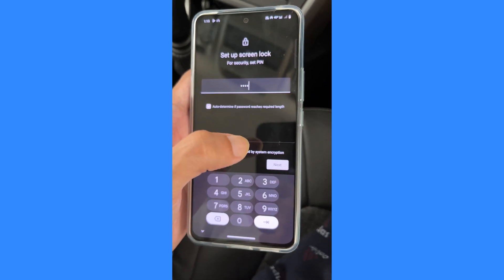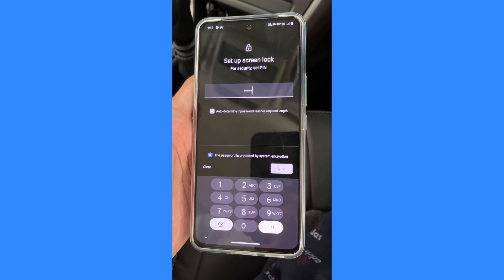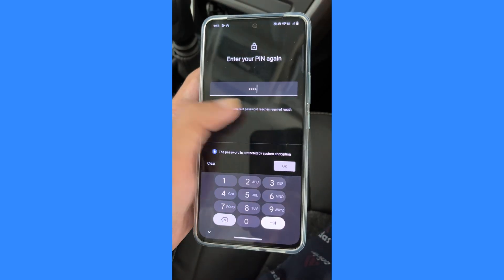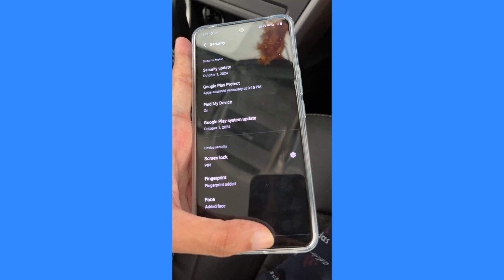This means you won't need to press the OK button after entering the PIN — the phone will instantly get unlocked. Tap the Next button, reconfirm your PIN, then tap OK. The new PIN has been successfully set.